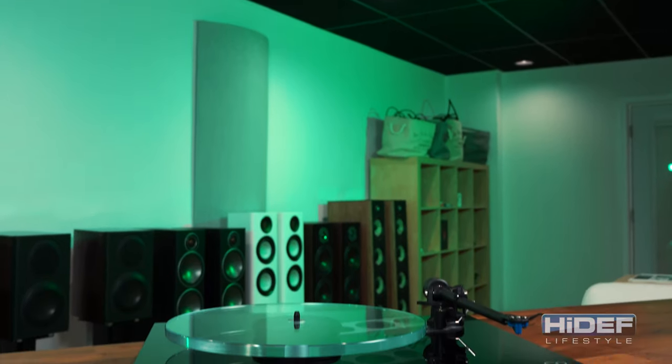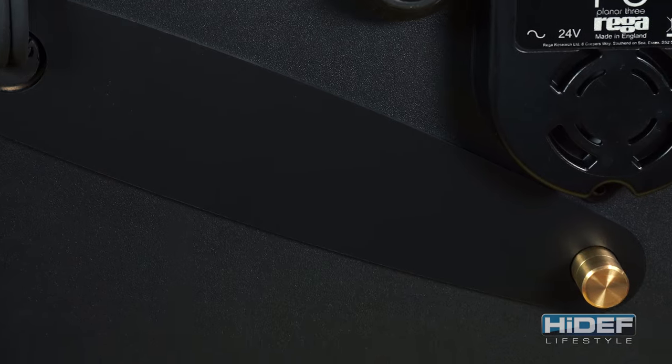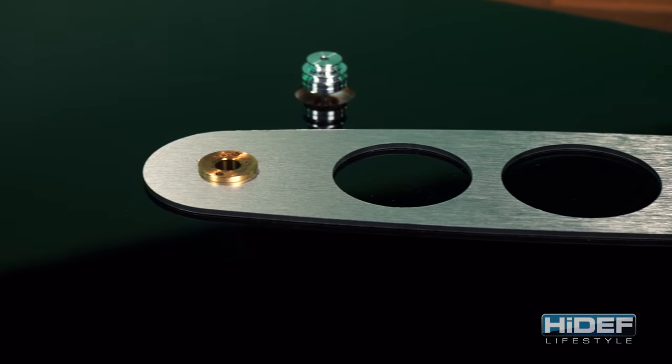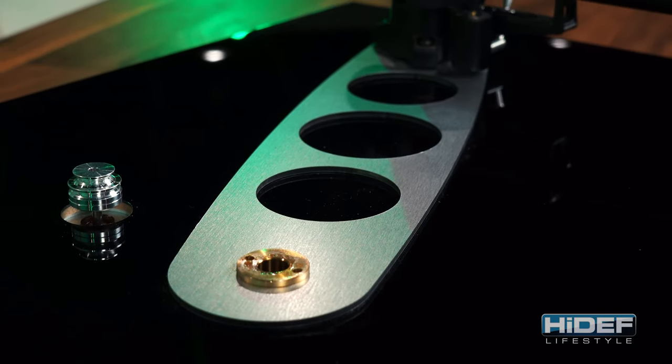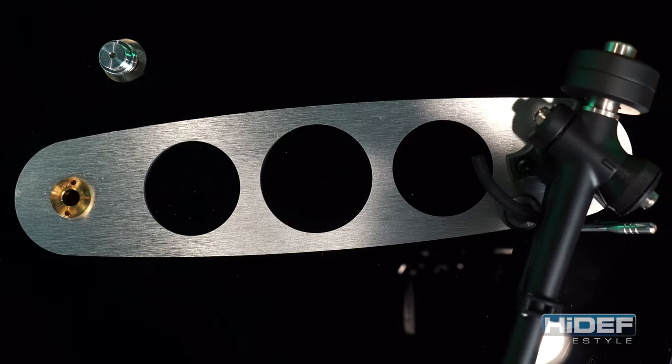Rega knows that stability is one of the most important aspects in sound quality, so when they updated to a thicker 3mm phenolic bottom brace, they also introduced a new metalized skin phenolic top brace. This not only helps reduce vibration, but it also prevents energy absorption that can add unnatural distortions to your music.